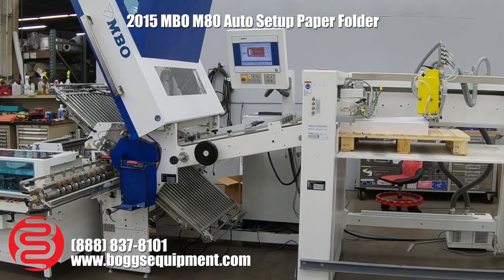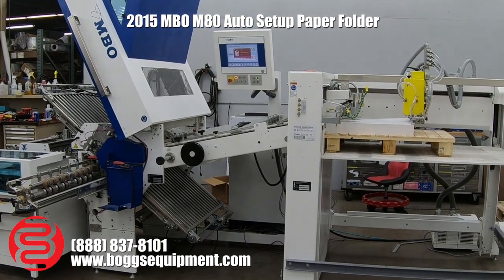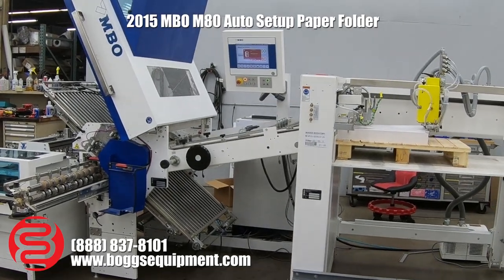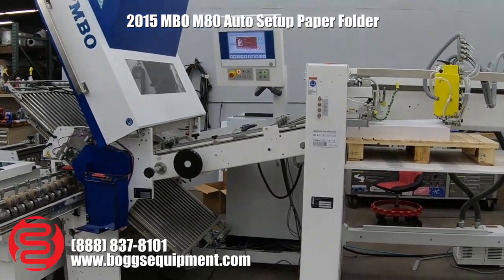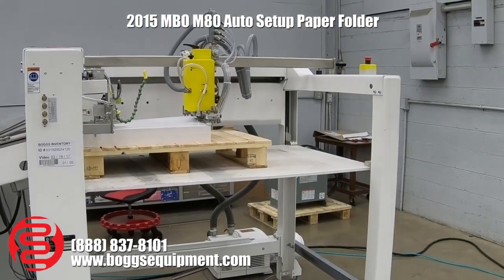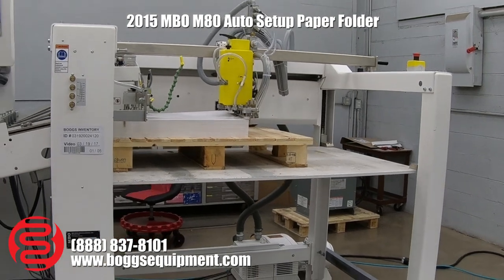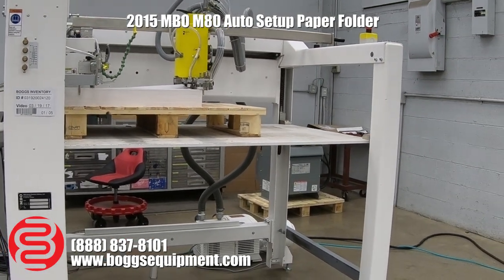This is a 2015 MBO M80 folding system with an 80-centimeter parallel. We'll go ahead and walk through the features. On the right-hand side here we have the pallet feeder. There is a ramp to load the pallets of paper on and off, which we don't currently have installed but it is included.